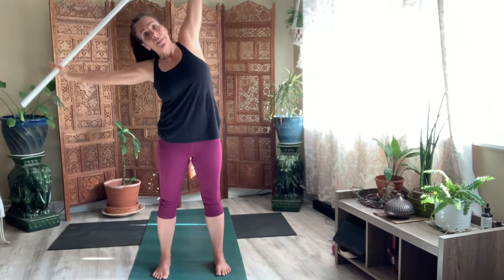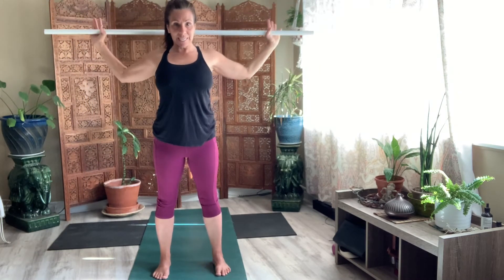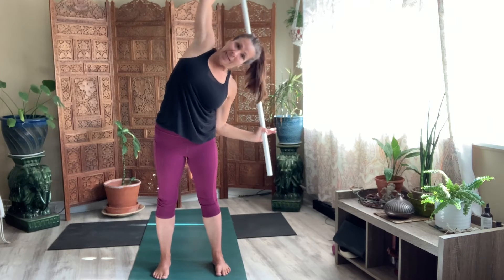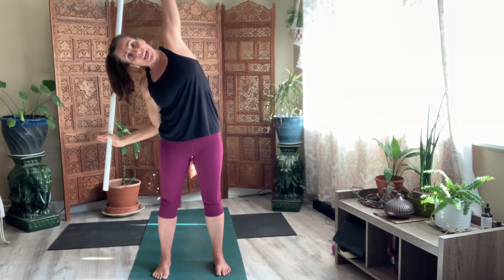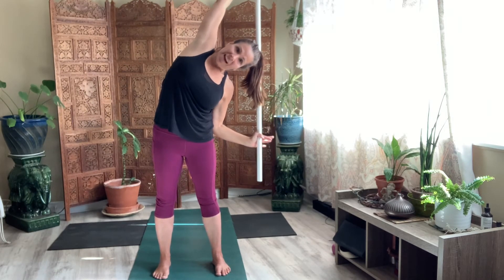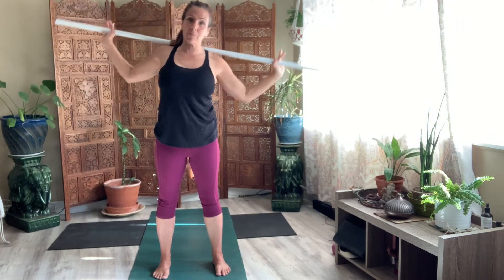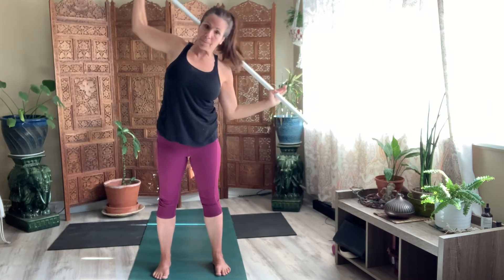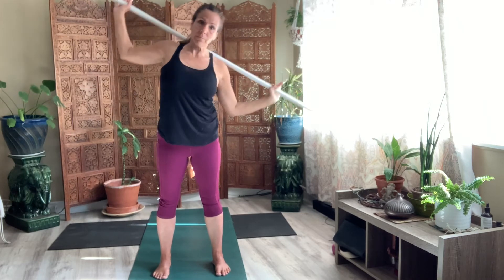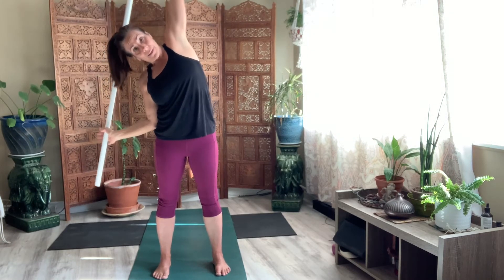Last one. Center. W with the stick. Now bend your first side and straighten out the top arm. Come back to center. And the other side. A little bit faster. Five. Where's your breath? Don't hold your breath. Breathe through this. Four. Three. Two. Last one. And one.